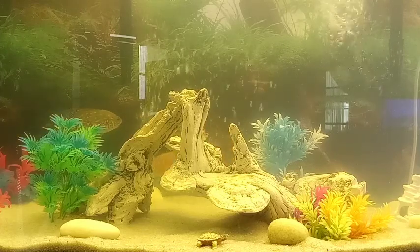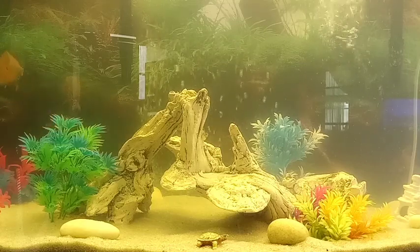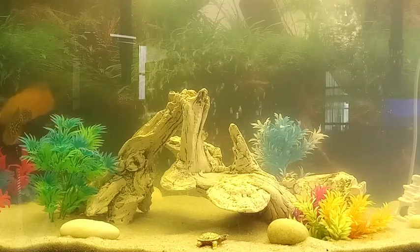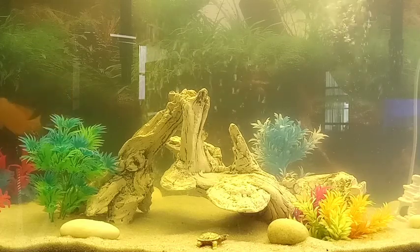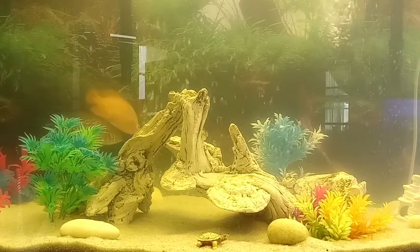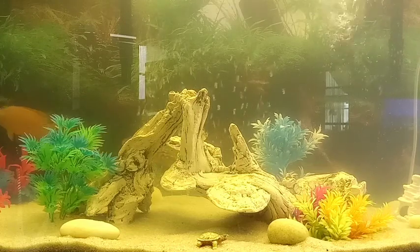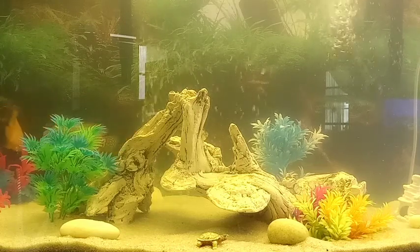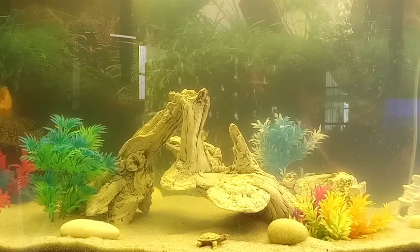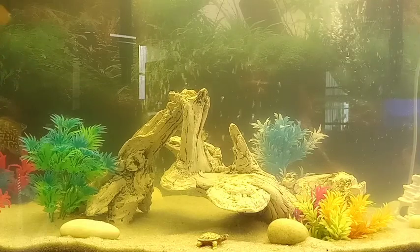The plants in here are fake. I had live plants but these guys would just pull them up and take them wherever they want. These fake plants aren't moving too easily because I've got about 40 pounds of sand in here — the substrate is about three inches deep so the plants go pretty deep. Sooner or later they will be able to move them, but for now they're staying put.